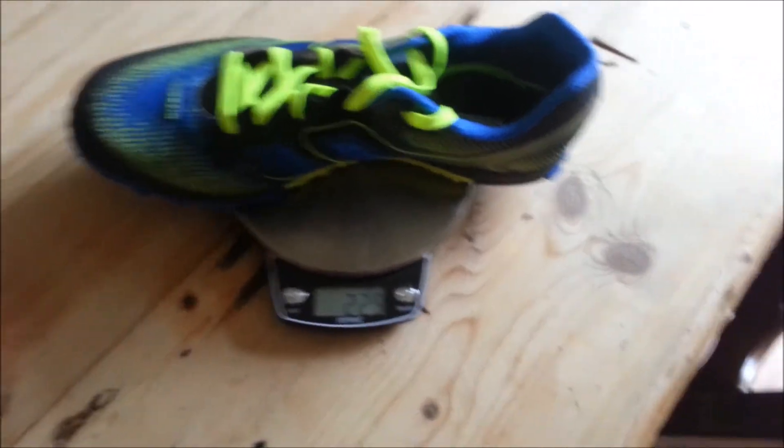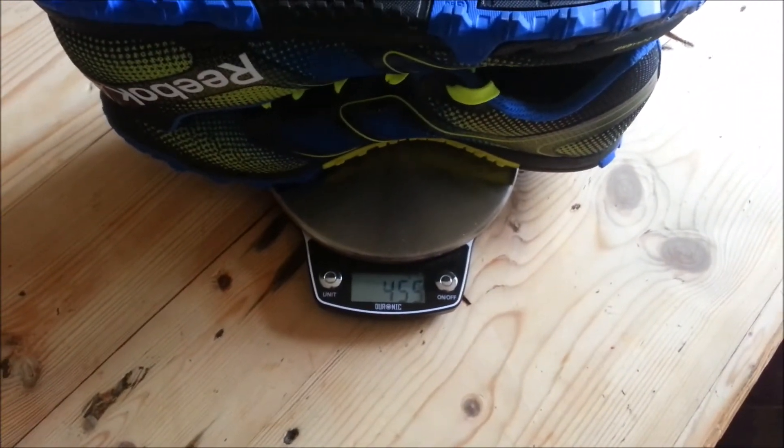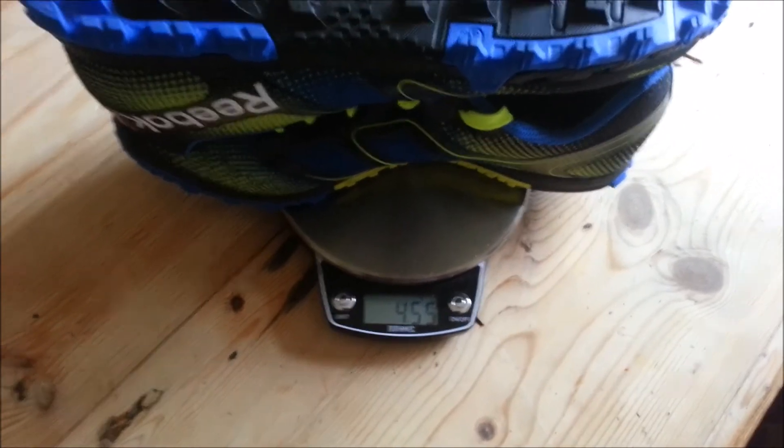The right foot is 3 grams heavier. So as a pair, they come to 455 grams. Brilliant, there we go.